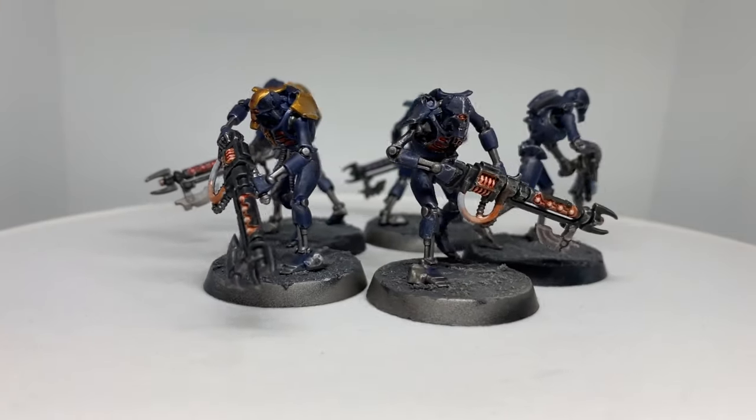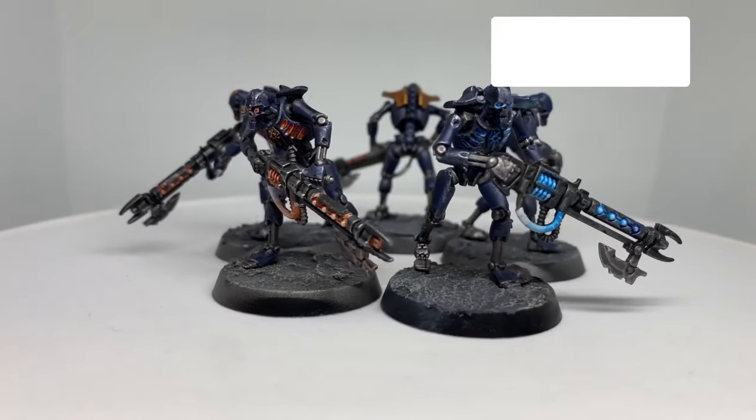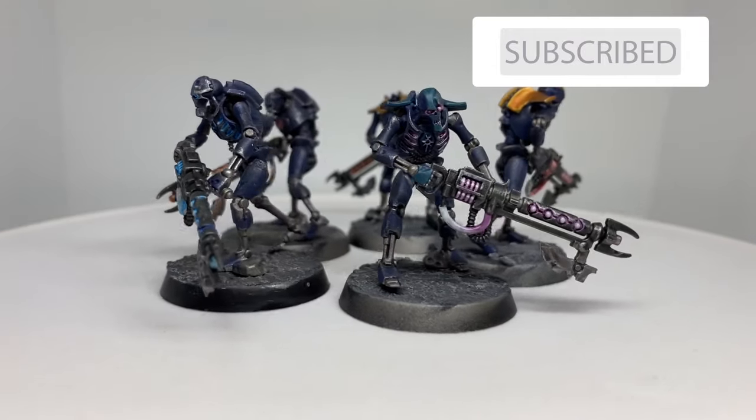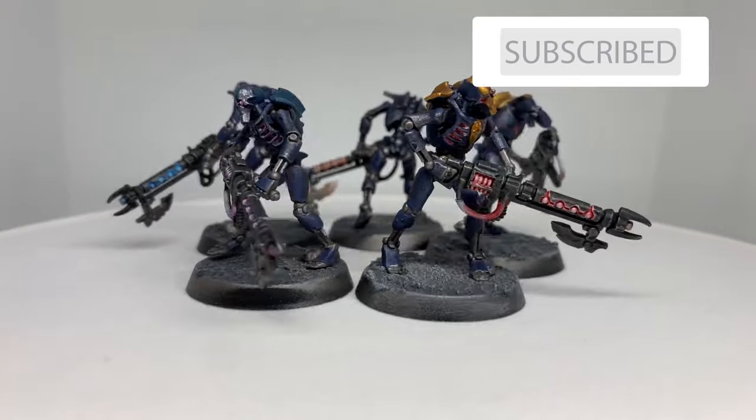Guys, if you've learned a thing or two in this video that you didn't already know, maybe drop us a like or even subscribe. Is there a color scheme that you think I missed or you're pretty fond of? Let me know in the comment section below and maybe I can try it out in my next video. This is MC The Miniature Surgeon, signing out.